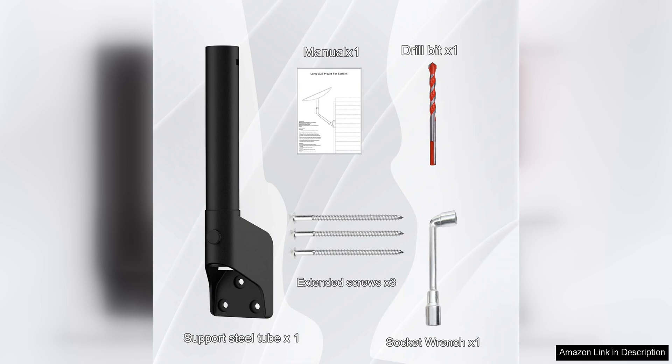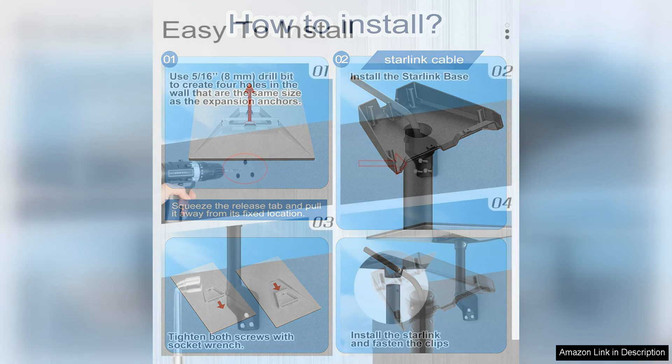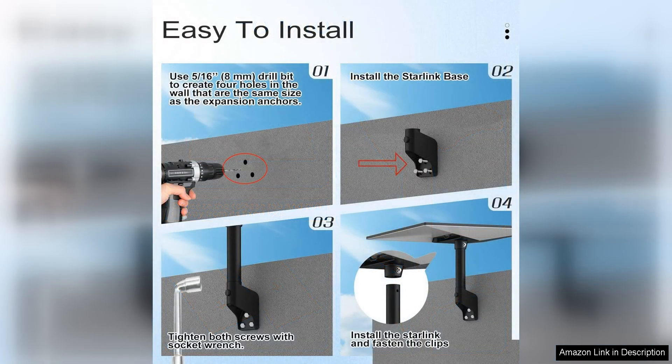Additionally, the mount's adjustable design allows for easy positioning of the dish to ensure a clear line of sight to the sky. The build quality of the Gen 3 mount is impressive, with a durable construction that can withstand the elements. The mount is weather resistant, which is essential for outdoor installations, and its sleek design also adds a modern touch to the exterior of your home, blending in seamlessly with the surroundings.